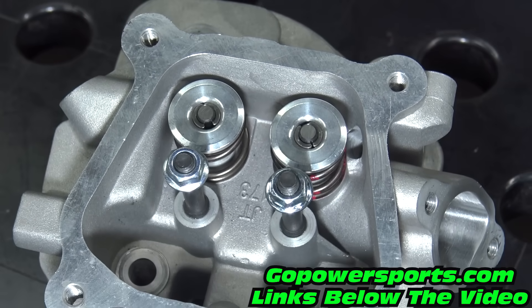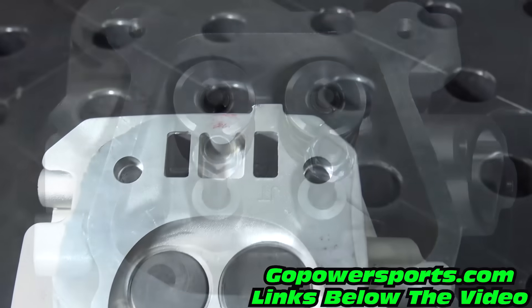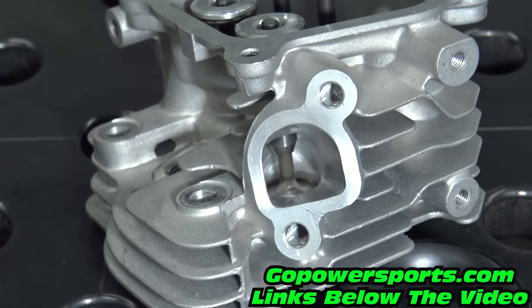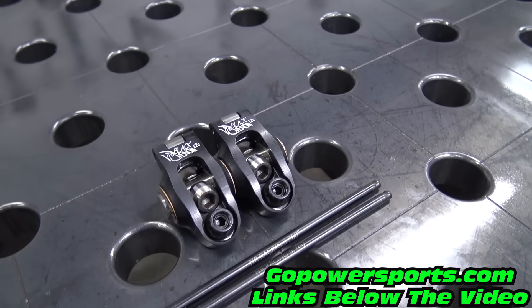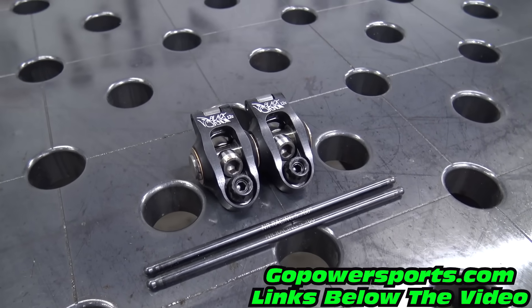The included head has been shaved 65 thousandths, ported and polished, with installed 36 pound valve springs, billet retainers, split keepers, ultra light lash caps, and 28.5mm and 25mm stainless steel valves. We'll be adding to the build a set of Gauge Venom roller 1.2 ratio rockers and chromoly pushrods.